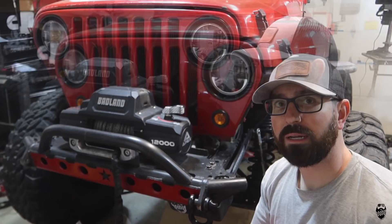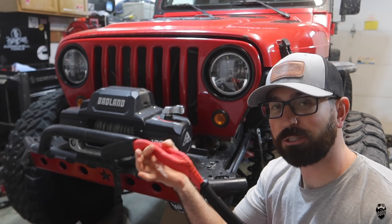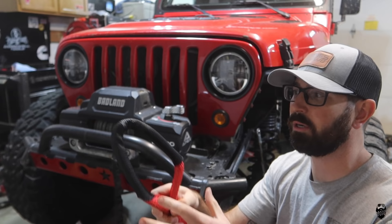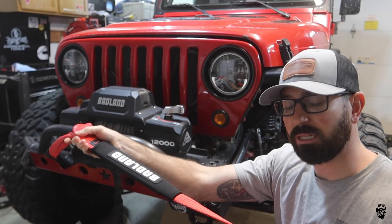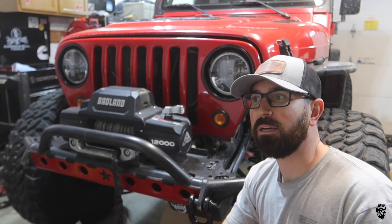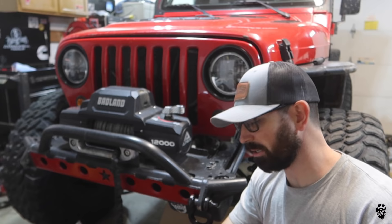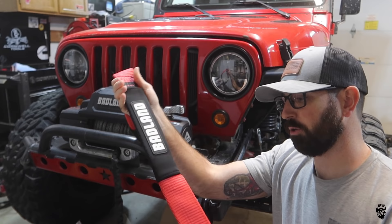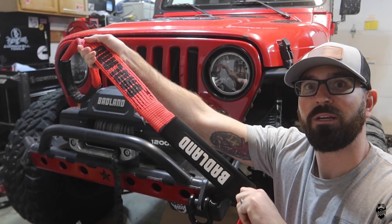This is a two-inch wide by 20-foot long nylon webbed recovery snatch strap. The breaking strength on this is 20,000 pounds and it is rated at 6,600 pounds under a load. A recovery snatch strap like this will have a little bit of give to it, so it's not like a tow strap or a strap you'd wrap around a tree — those don't have any give. I really like these reinforced loops on the end and these abrasion guards that you can actually move around to wherever the strap might rub.